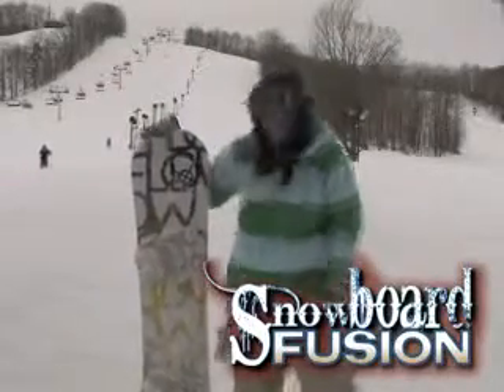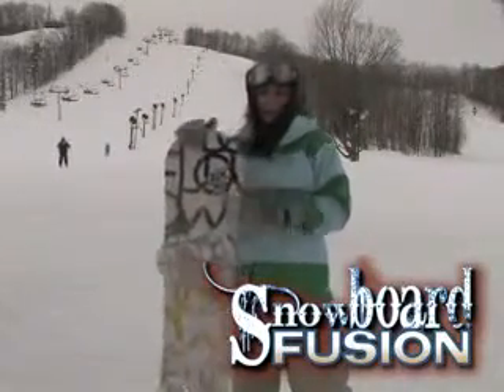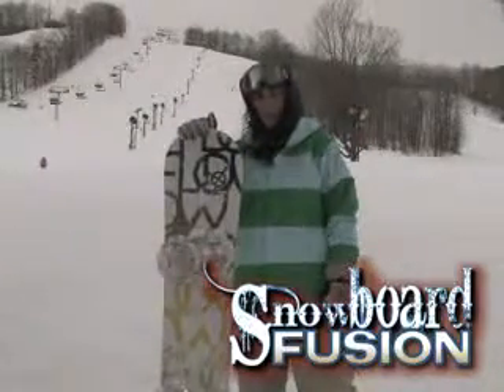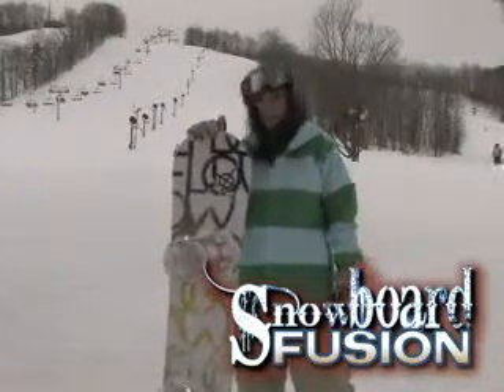Hey, this is Jenna. I've got the Flow Jewel. This is a women's twin park board. It's very, very soft, very springy, real snappy coming out of turns.